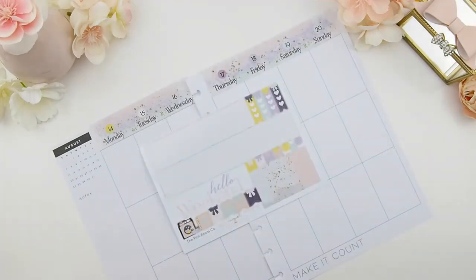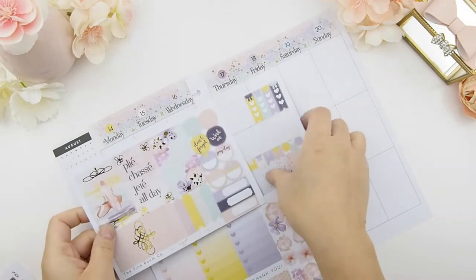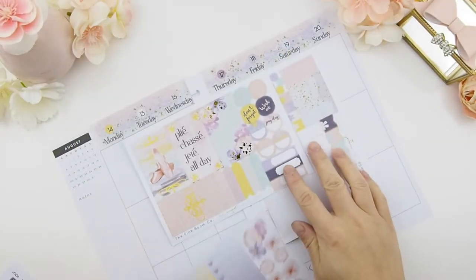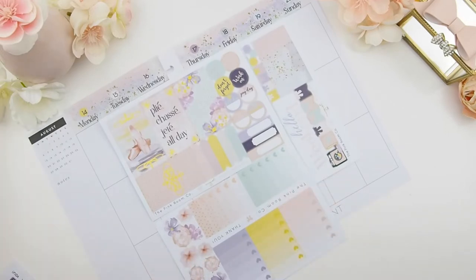For those who just joined me in this video, I usually like to spread out the stickers I'll be using for the week, just like this, before I pick up my washi. I don't pick it out before I film — I don't know why — maybe I should, but I just like to do it in the moment because my creative juices are going. So I lay everything flat like this and then run to my cabinet to select the washis that will match.